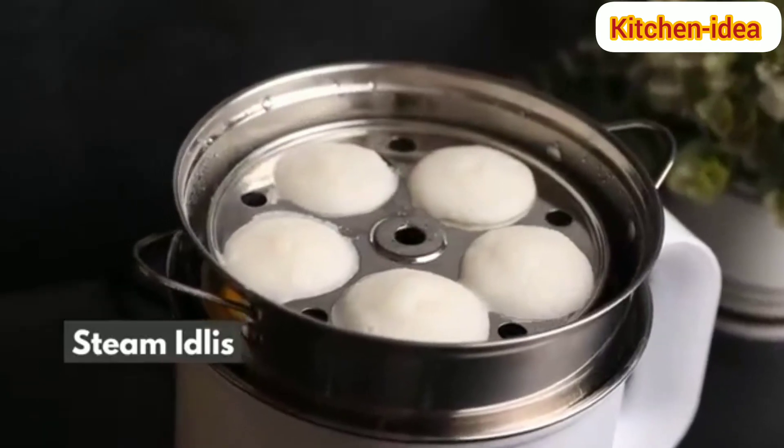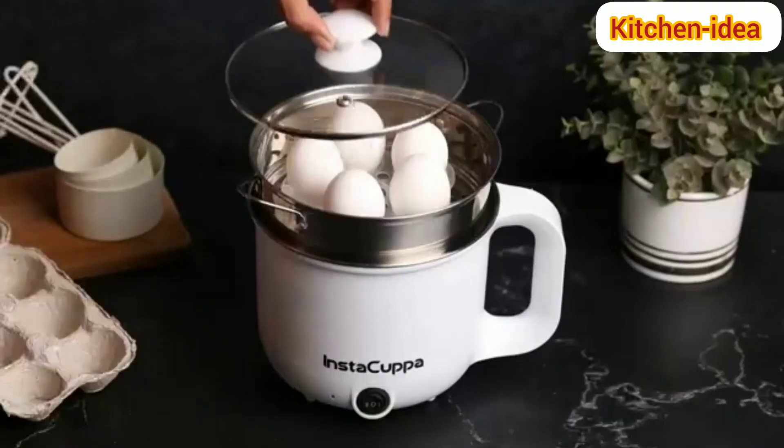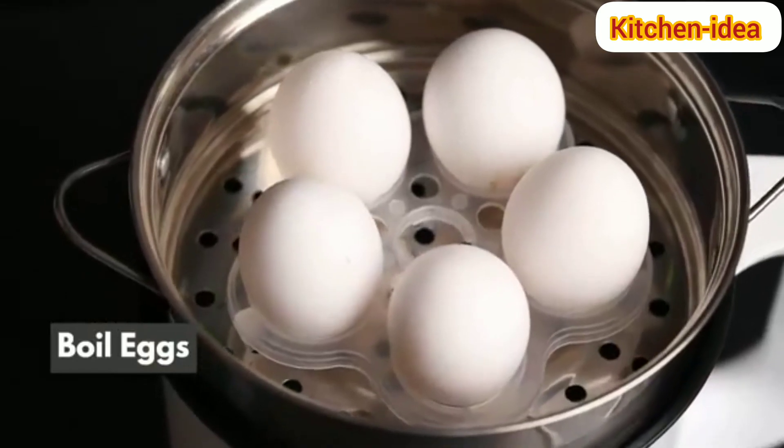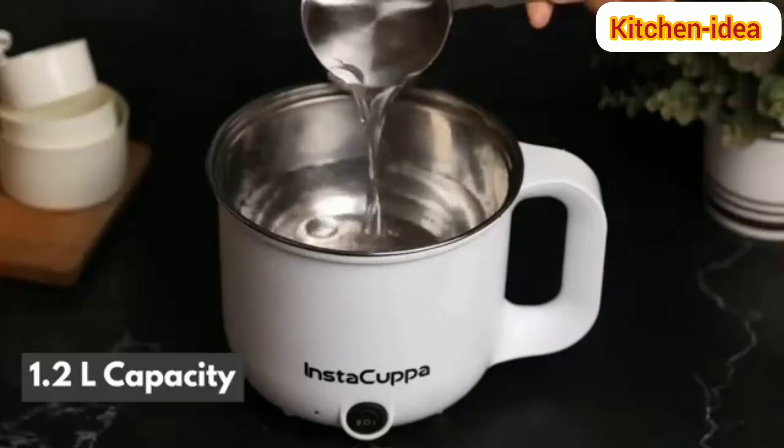What about steaming idli for friends and family? Or hard-boiled and steamed eggs? Make soup for your entire family in one go with its 1.2 litre capacity.